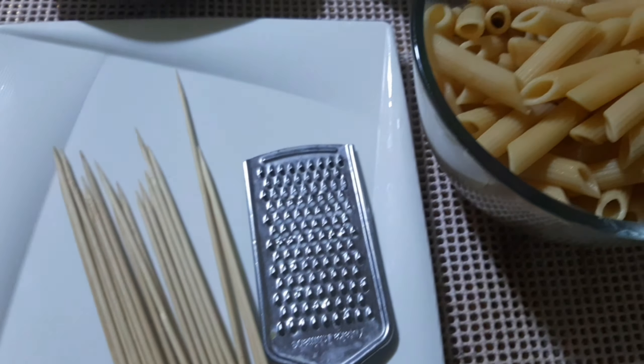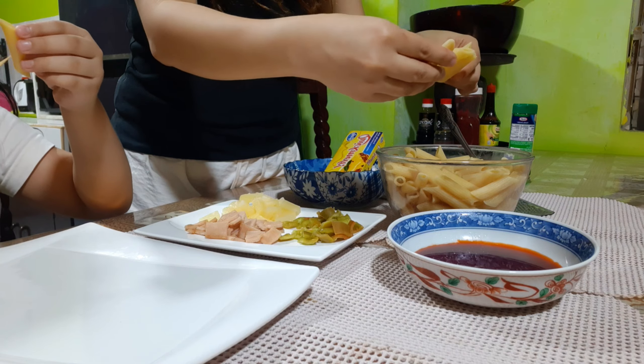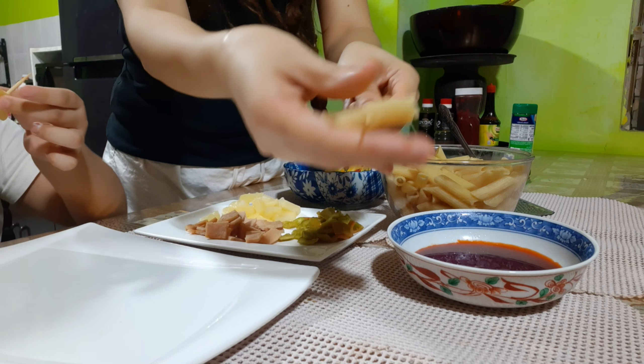So, umpisahan na natin guys. Ito yung mga ingredients: yung penne pasta, ketchup, quick melt cheese, pineapple, bell pepper, and sticks.